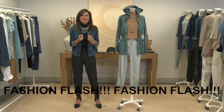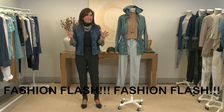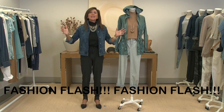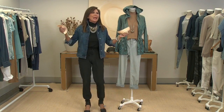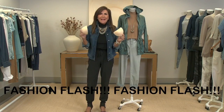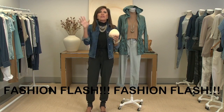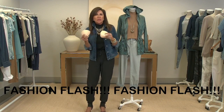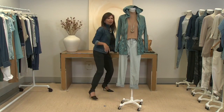Drum roll please! We have a fashion flash — a little early, but never too early. Fashion flash: shoulder pads! Three days countdown until the fabulous shoulder pads are going to be in. After this show, stay tuned — I'm going to do a short video on how to attach them, how to wear them, what they're supposed to look like, and making sure they don't fall out.